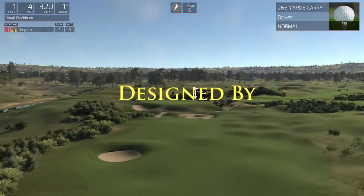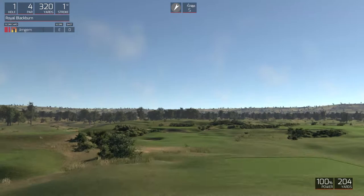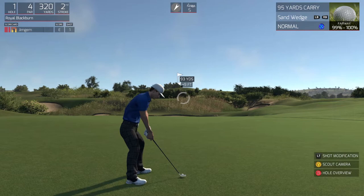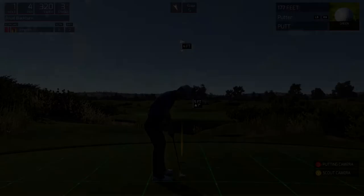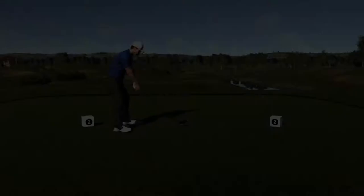Welcome to this first hole par 4. Have a good time out there. Looks like you'll be in the short stuff here. This next one's for birdie. Yes! Starting your round under par. Not bad.